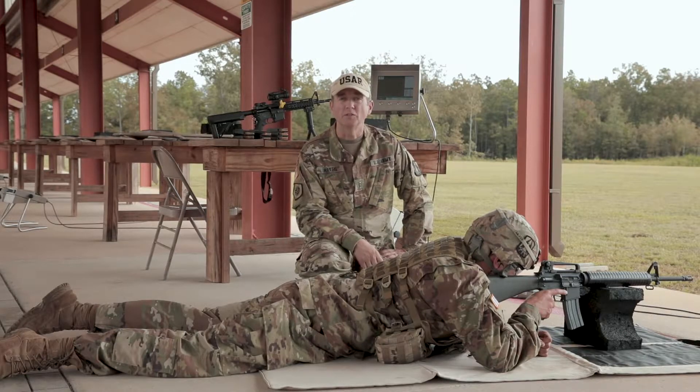Stability is provided through four functions: support, muscle relaxation, natural point of aim, and recoil management.